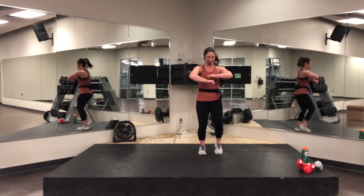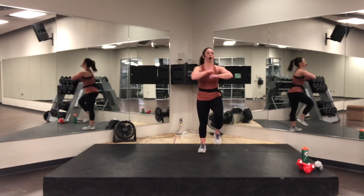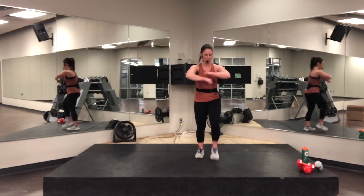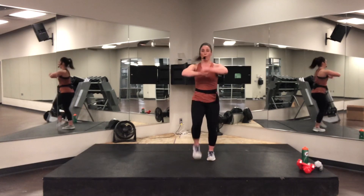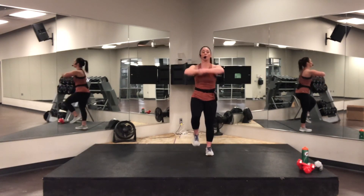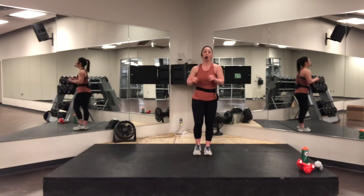Pull it down right here — deep breath. Eight, seven, six, five, four, three, two, and one. Good.